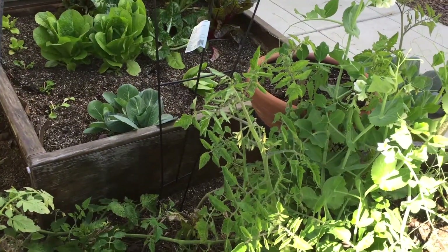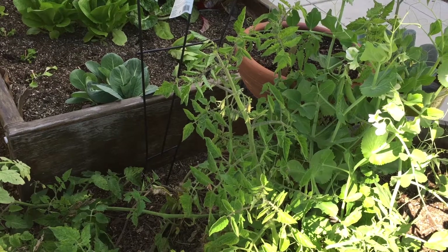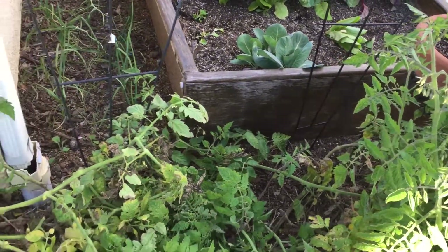So even when you see a flower cluster like this, by the time there are ripening tomatoes on it, somehow the branch is on the ground and the tomatoes are being eaten by bugs in various forms.